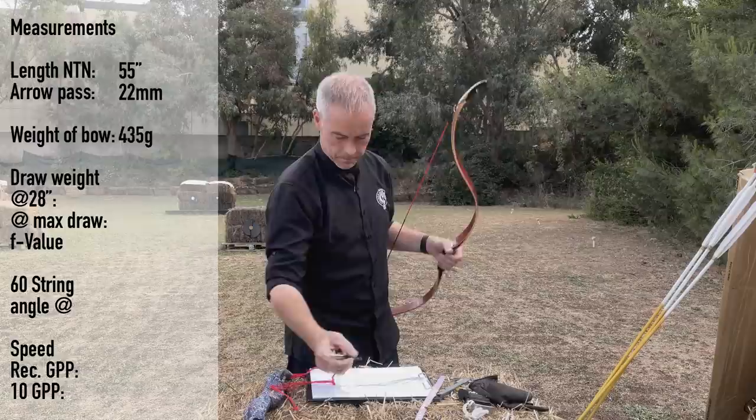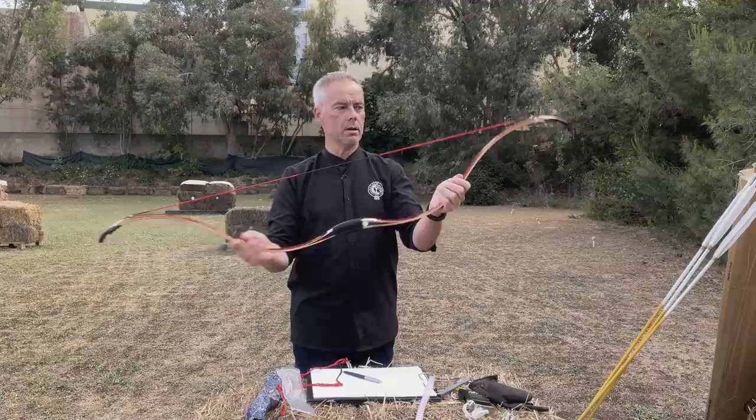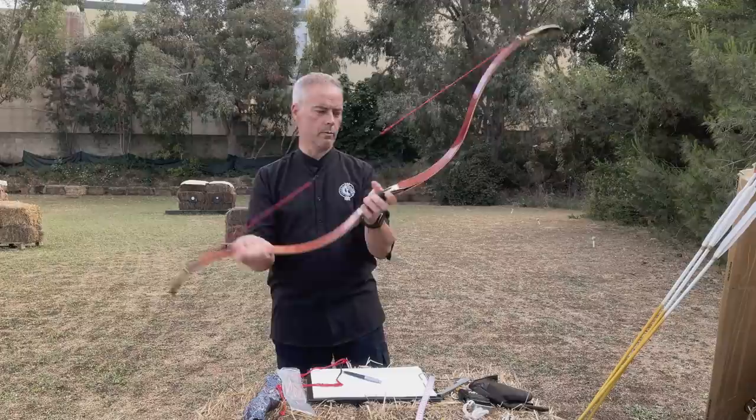It weighs 435 grams. Fine by me. It's a beautiful bow. I always like the Ming Emperor. The handle feels just nice with the leather on it. This bow doesn't wiggle — it's stiff in the right direction, and in the other direction it's fine too. Nothing to complain about.